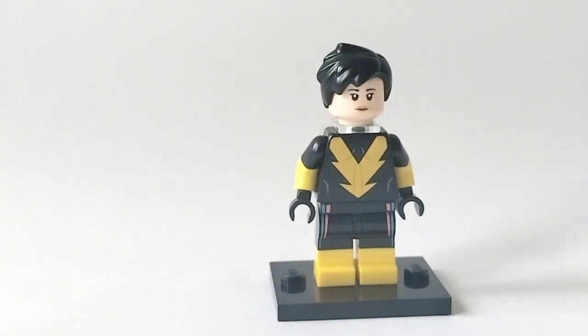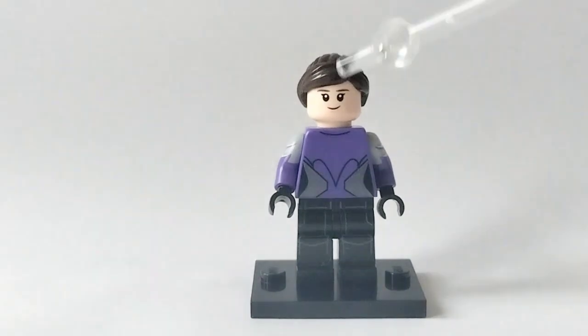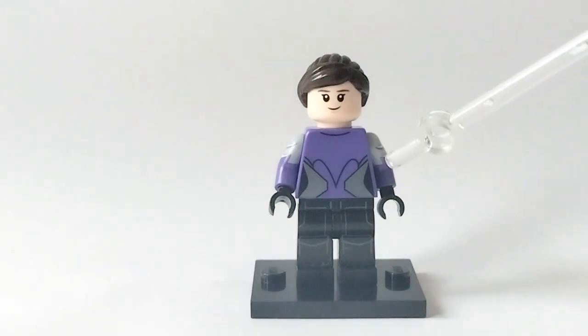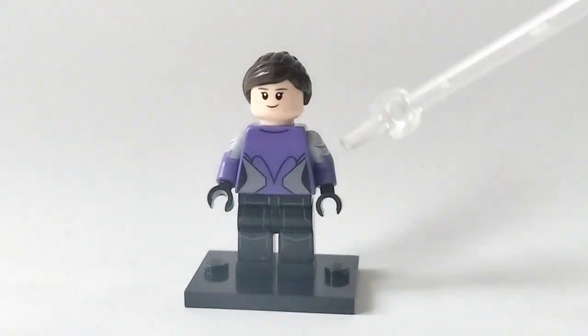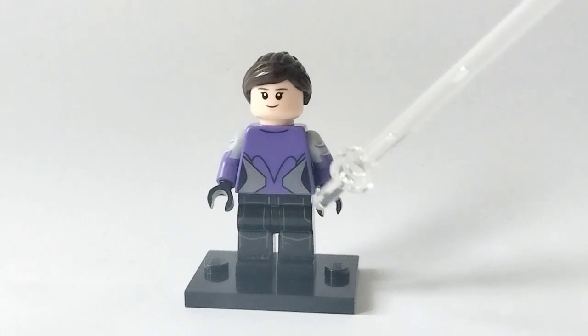That brings us on to our next minifigure: Cassie Lang. Her hair is from Maria Hill — just a black ponytail. Her face is from Hermione from Harry Potter. Her torso print is from Batgirl in the Lego Batman movie, just turned backwards, with arms from a CMF night protector, black hands, and then the legs from a TIE fighter pilot. That is Cassie Lang, who I think turned out really well.